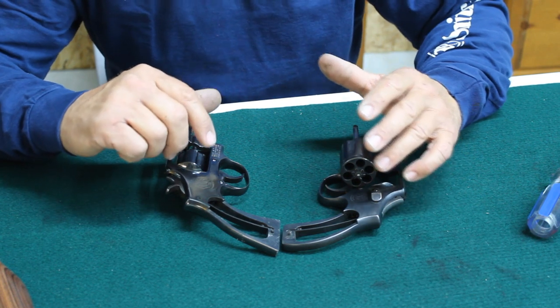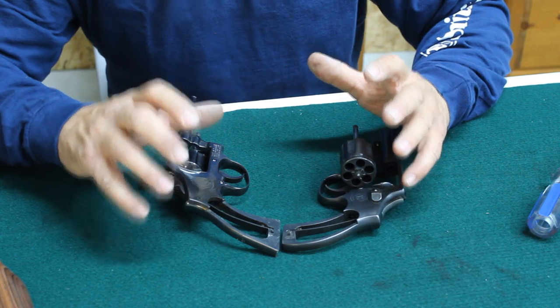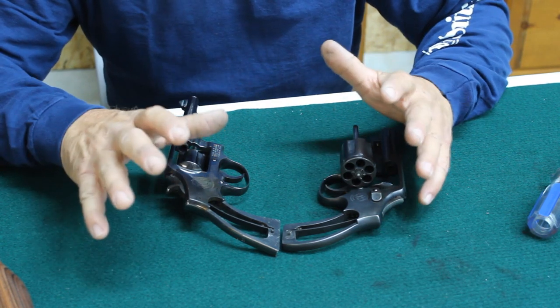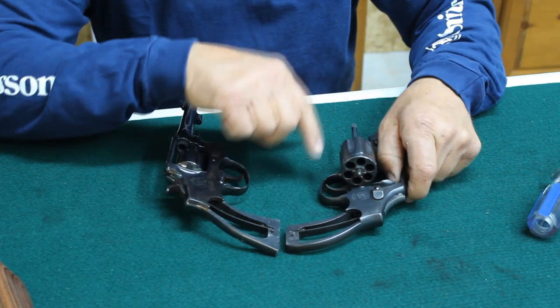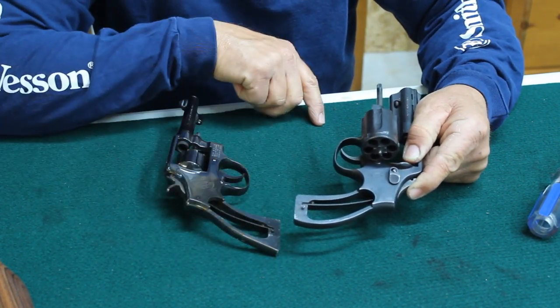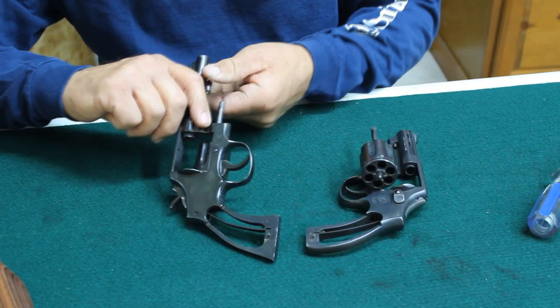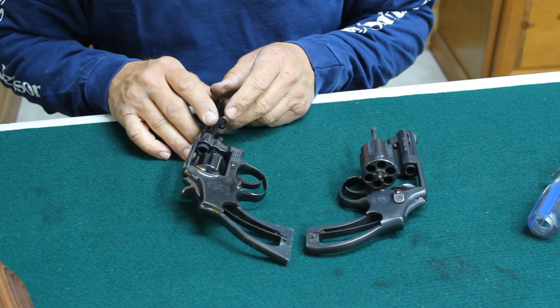I've taken off the factory stocks. I get calls periodically about people wanting to order grips but they don't really know if they have a square or round butt grip. So I have both of them here. These are both K frame. This one is rounded — you see the back side of the grip here, the frame is rounded. Of course the square butt comes to a sharp point.